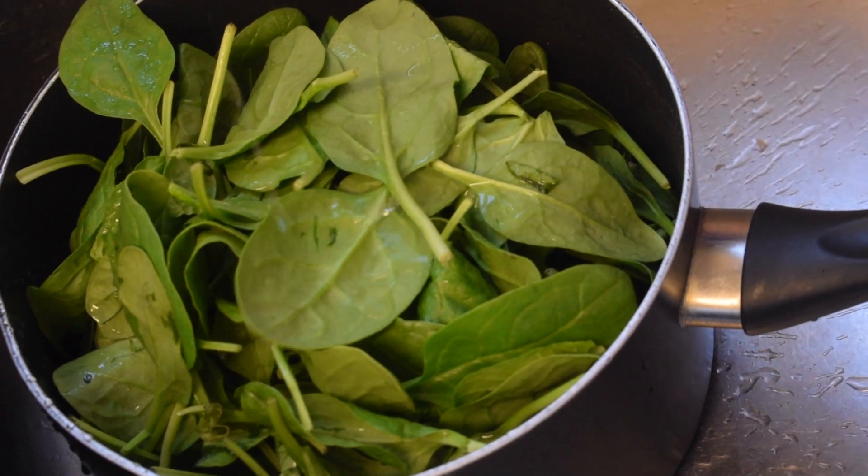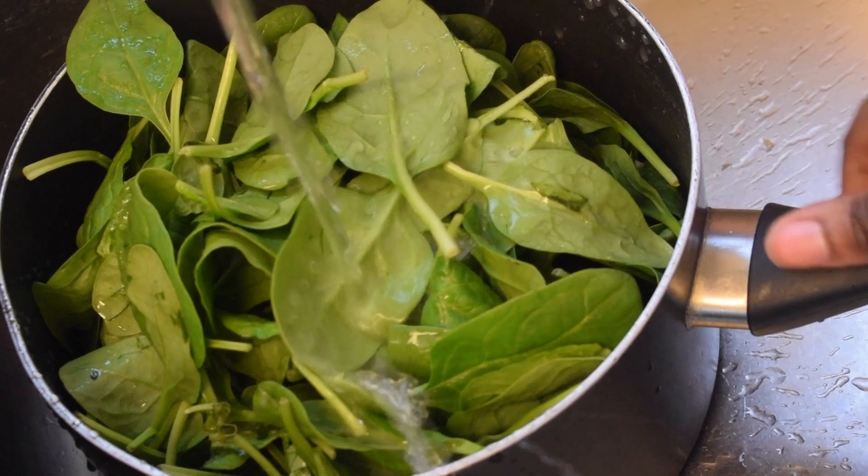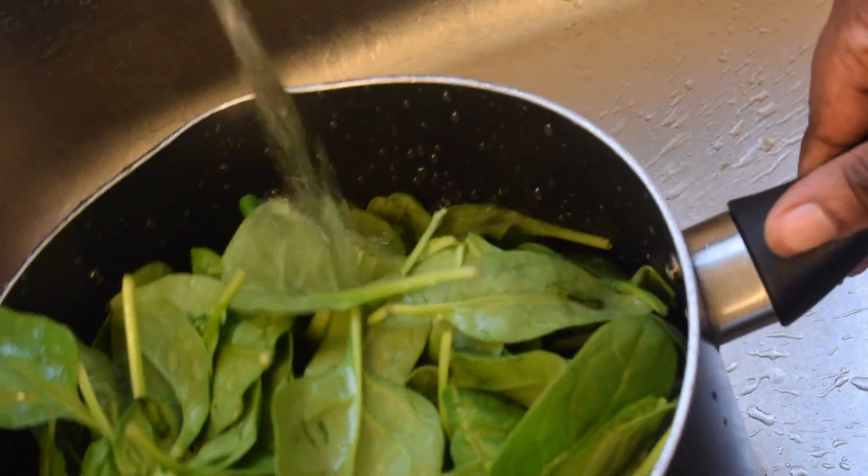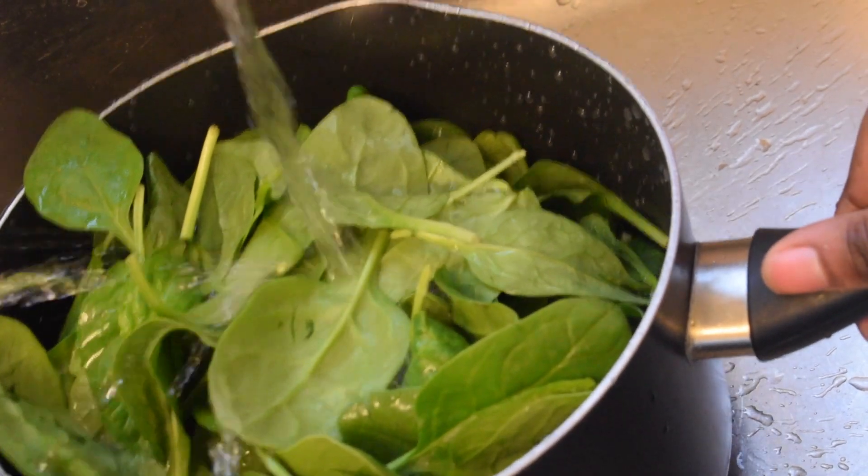First things first — these are already washed spinach, so I'm just going to add a little bit of water because we need to cook this separately.